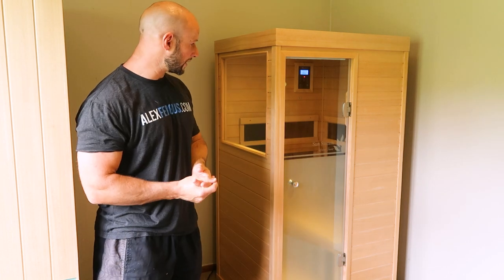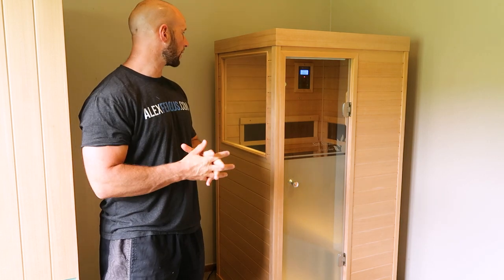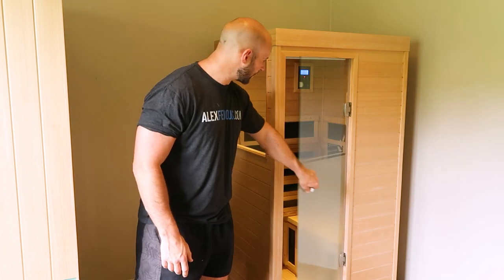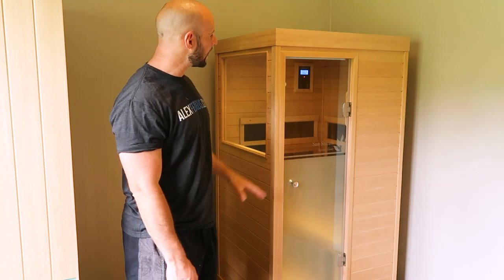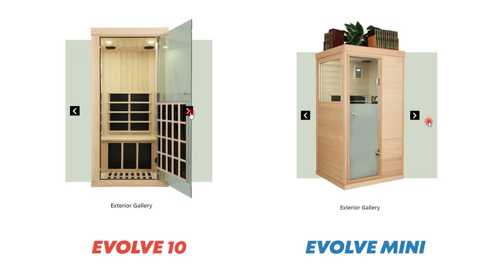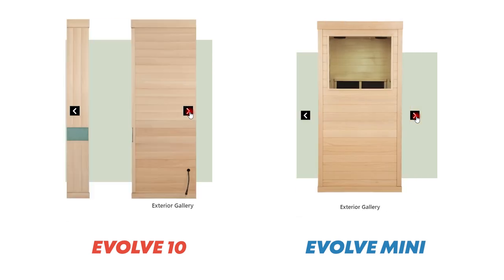It comes with a backrest and has a built-in speaker system, which is really neat. There are a few nice glass panels as well. I should mention though, this door is not a full-sized door — it is rather narrow. So if you are of a bigger build, you may want to spend a few more dollars and get the larger Evolve 10, which is also a single-person sauna, but you're paying about an extra thousand dollars.